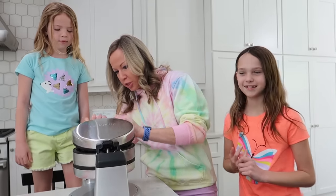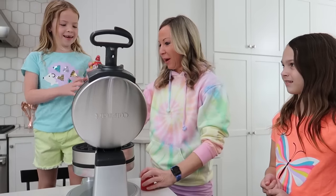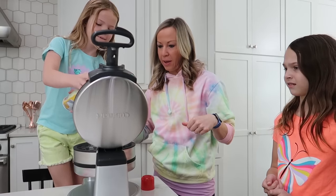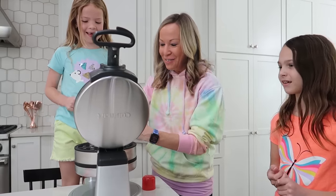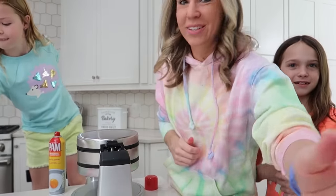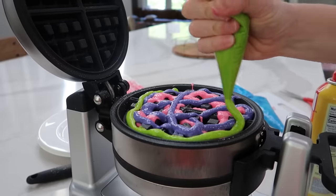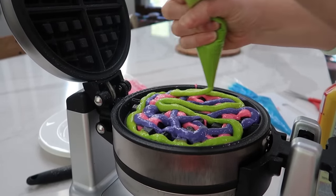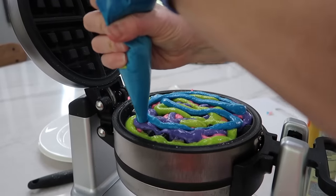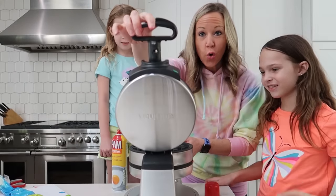The waffle maker is ready, which means I think we have to spray it real quickly now. We're gonna spray real quickly — top and bottom, just a little bit. And now we're gonna put our batter and we're gonna kind of splatter the different colors. And now this one has two waffle makers, so I'm gonna do the other side too.